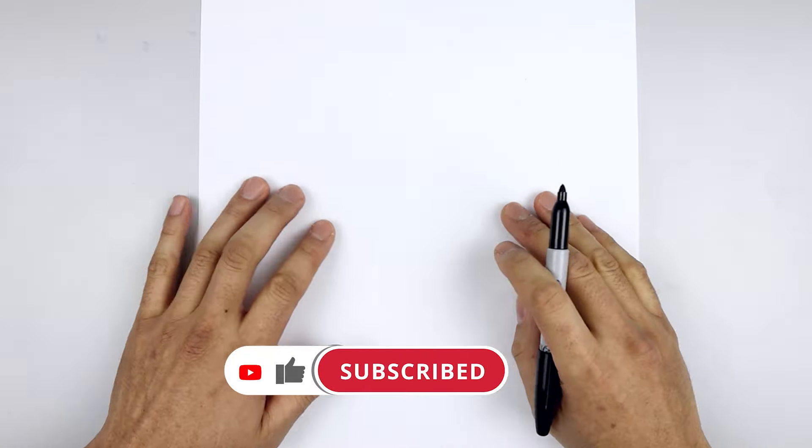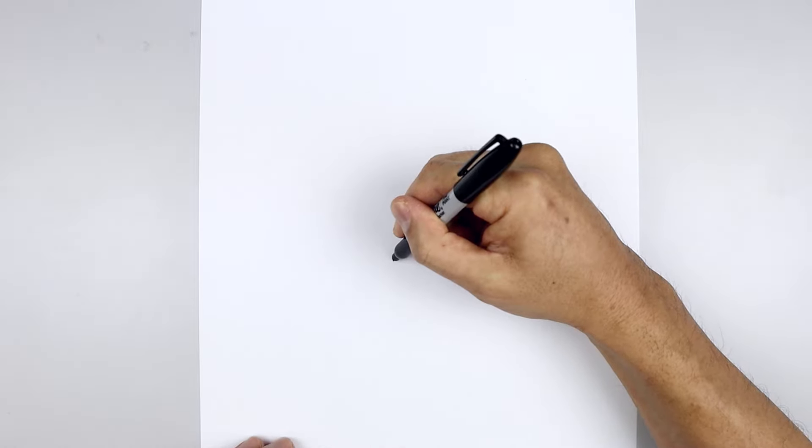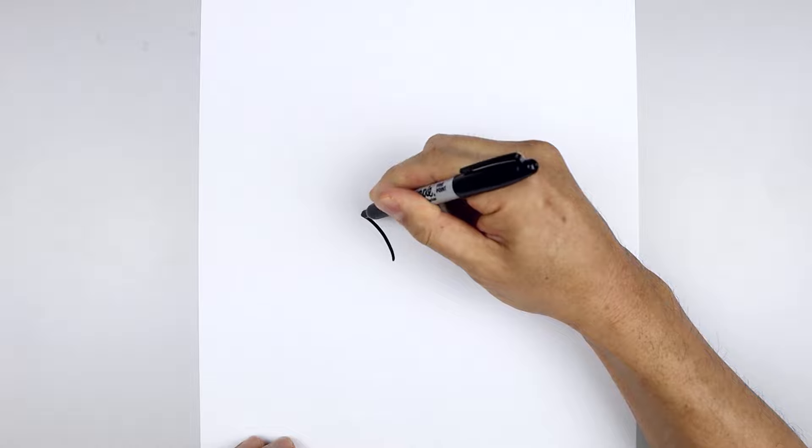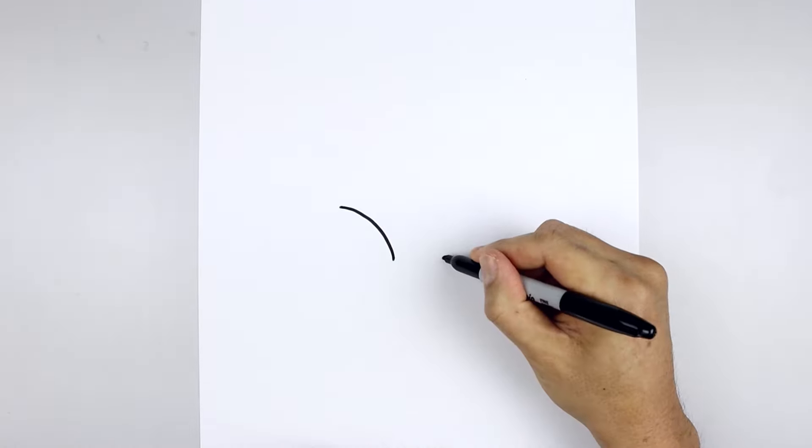Let's get started in the center of our page and draw the top edge of the eyes. Now we leave a large gap in the center. Let's start over on the left side. We draw a curve that goes up and then we'll bend that out towards the left. Line this up on the right and do the same thing.